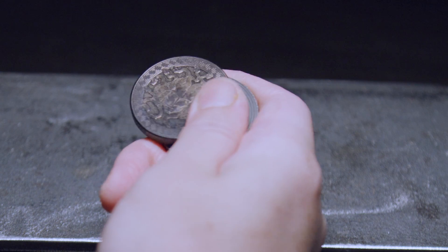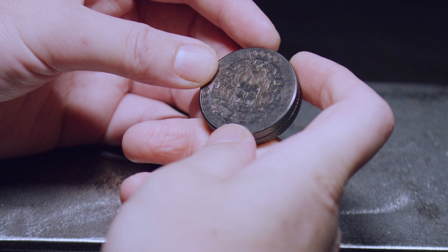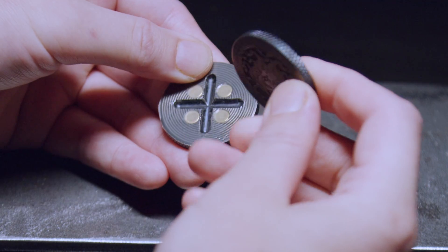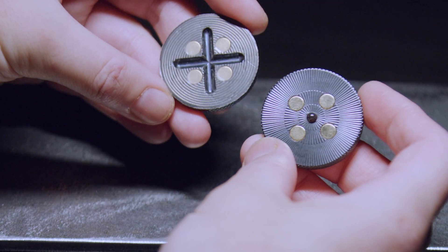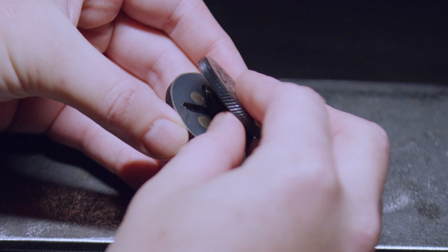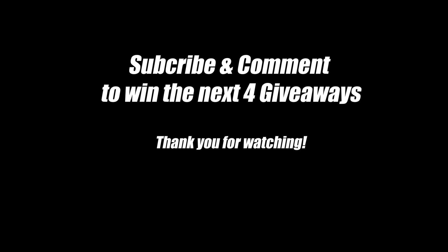We're doing four giveaways. All you have to do is subscribe and leave a comment. Or if you already have, just leave a comment and I'll number you. A winner will be announced in the next video at random. And I can assure you, you do not want to miss out. I'll see you in the next video.